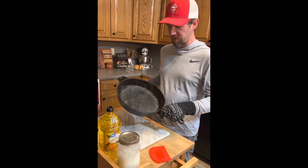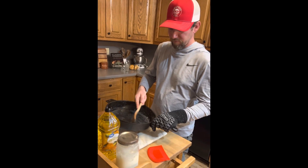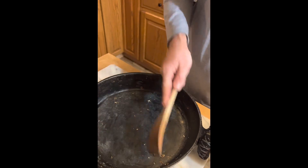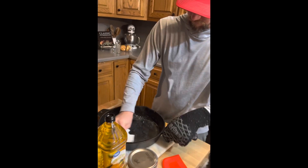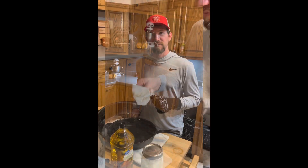All right, we're back inside. Got the cast iron here — still got a little bit of debris in it. I'm going to scrape that out, wipe it, and take it over to the trash can. So we got the pan wiped out.